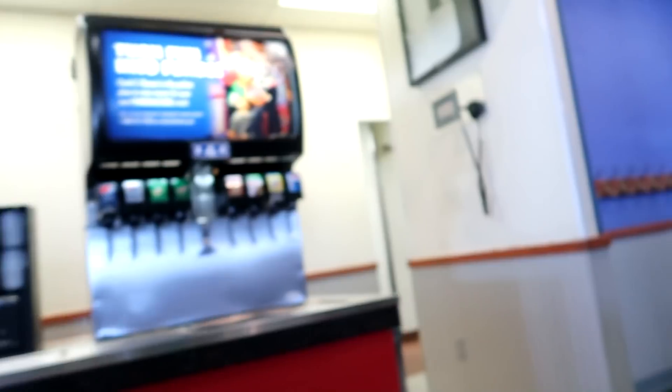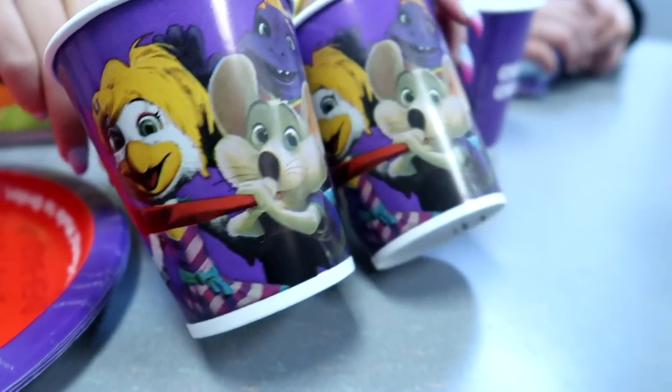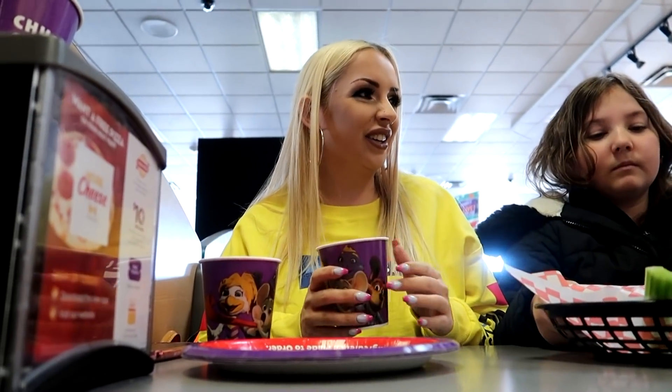I want to walk by the kitchen — it's like right here. We have a new theory: we think that some of the employees are robots. Hopefully you get these tiny little drinks. Everyone in here is a robot. I'm scared. We ordered a pepperoni pizza. They just are like... they're into your soul. Bye! Oh, thank you.